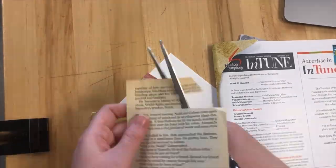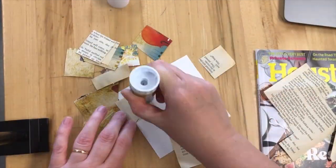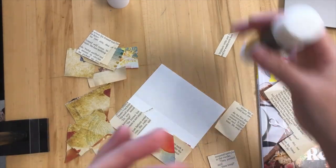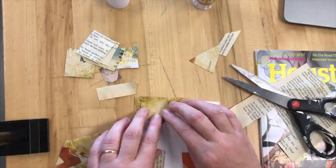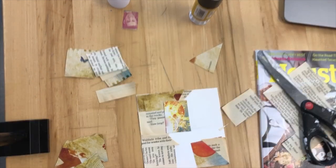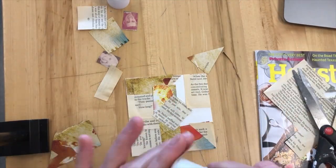Step one is to collage your background. Use a mixture of book pages, newspaper, and magazines. If your collage goes over the edge, you can always trim it afterwards. In my demonstration here, you can see I made sure that everything fit inside the square. If yours goes over the edge, it's not a problem — just make sure you've trimmed it before you start your next step.